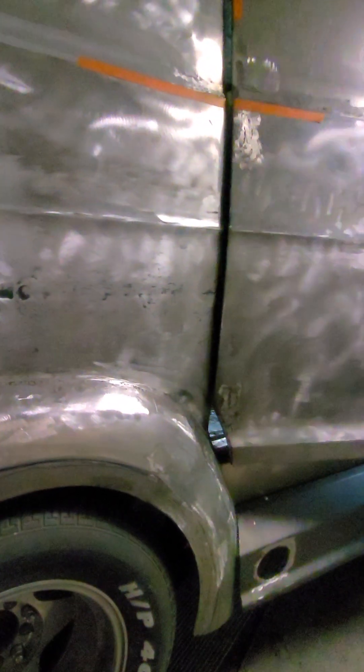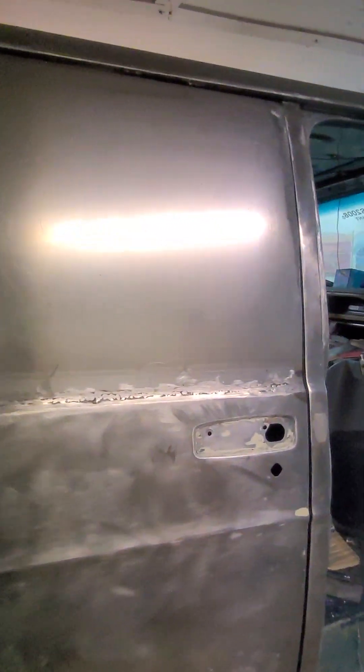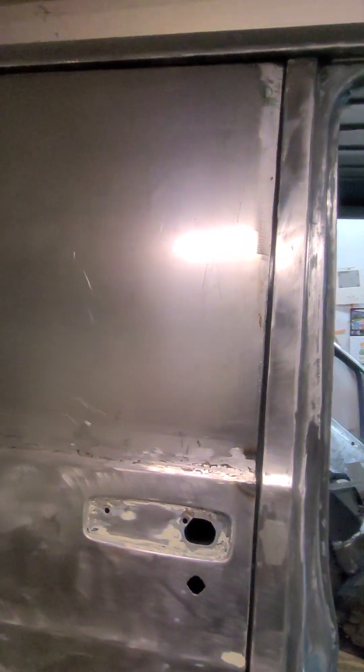The next step tomorrow — we're going to work on this quarter panel that had previous damage. I've got to shrink all that metal; there was a pillar right there. You can see my metalwork on there. This used to be a window van and it's not a window van anymore.